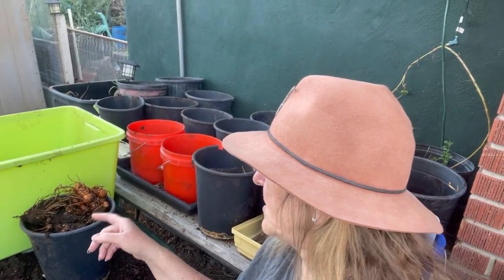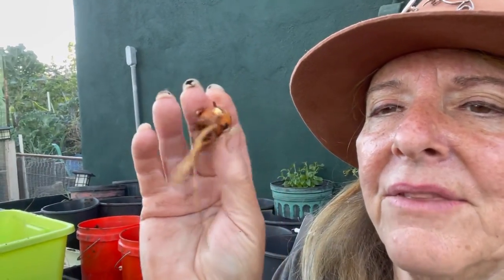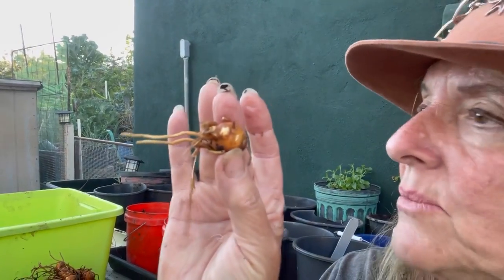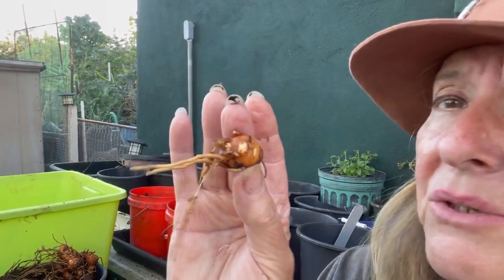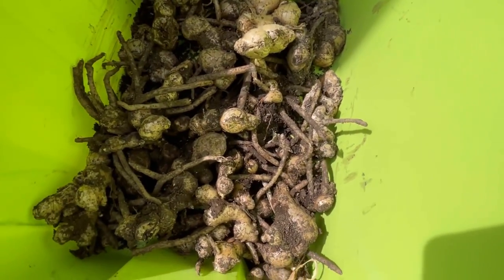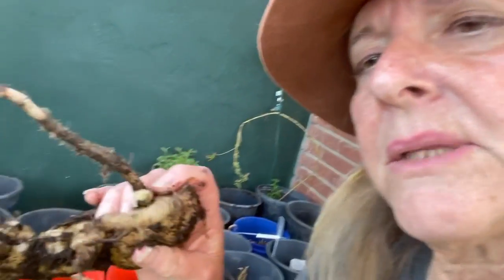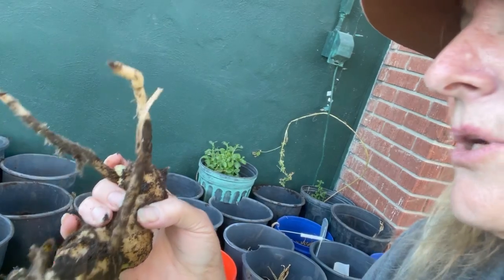Put them somewhere in a paper bag, in a nice dry area — but not too dry, you don't want to dry them out. Then come spring, when the weather is warm and the nights are warm enough, they will grow. As you can see, they're just starting to show growth — see that right there? That white spot is just starting to show some growth, so it is getting ready to go back in.